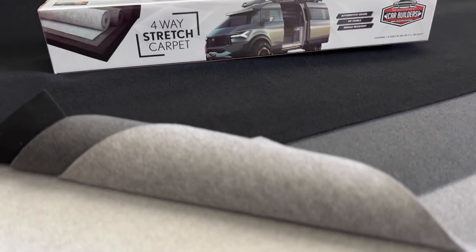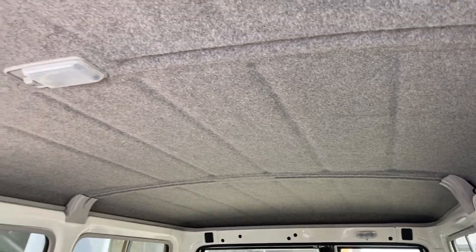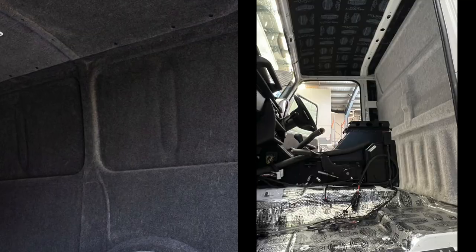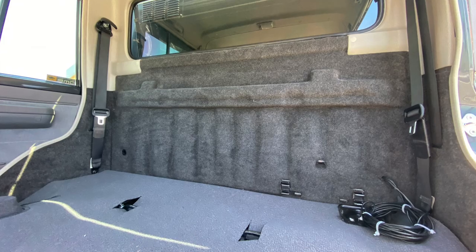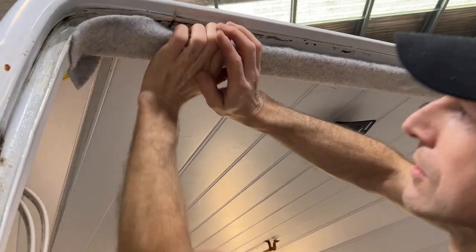CarBuilder's 4-Way Stretch Carpet is a universal automotive upholstery grade material. It's unbacked, which means it's very forgiving for those tricky areas like wheel arches, rear firewalls in utes or pickups, the insides of vans, around the metal framing, on doors.